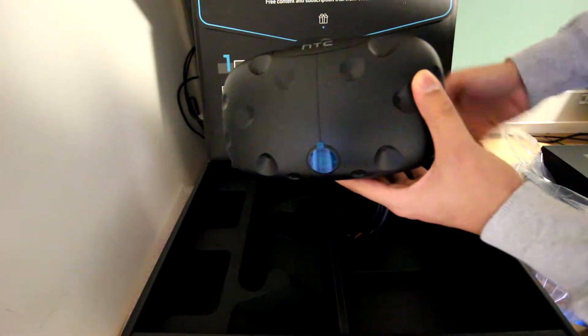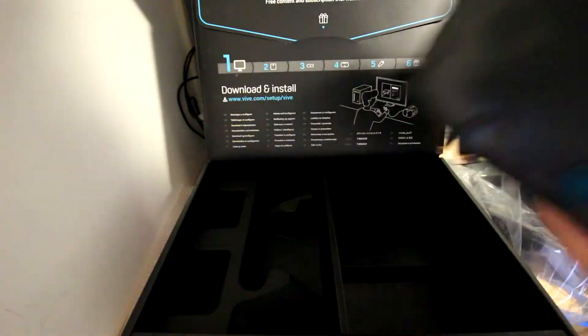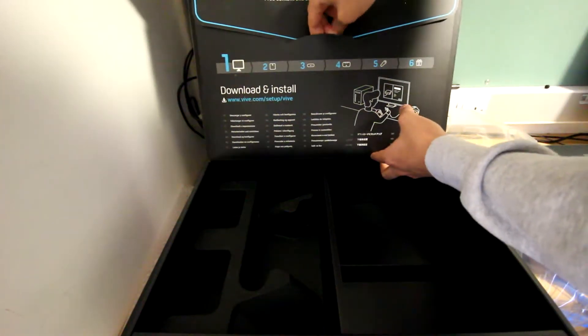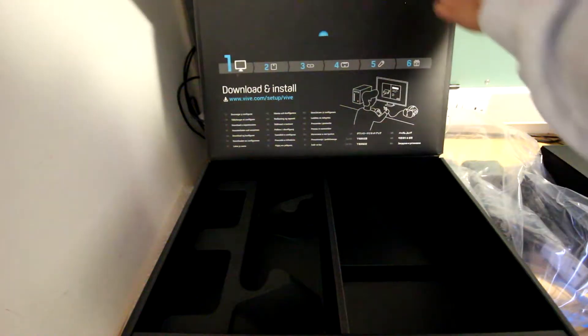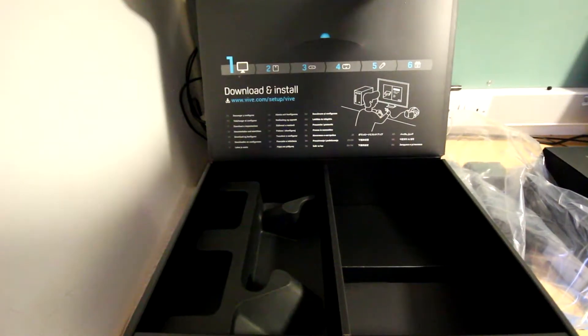And lastly we have the star of the show — the HTC Vive itself. I look forward to using this throughout the year. It feels very solid and I'm happy with the construction. I just hope it's comfortable to wear for long hours — or maybe not too long; don't want my eyes to go bad.